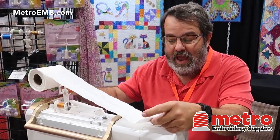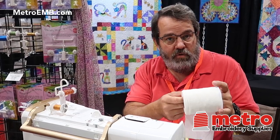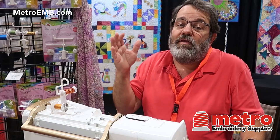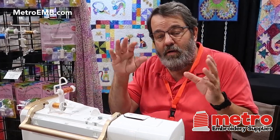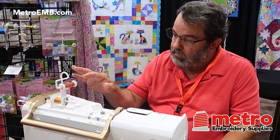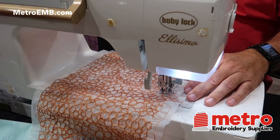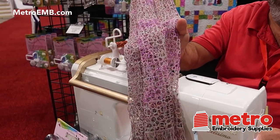When that happens, you can now use challenging threads, whether it's metallic, polyester, or invisible, and they stop breaking. Anybody who's ever tried them before knows all it is is a headache, and most of the time they give up. So here, we're doing metallic thread onto water-soluble stabilizer, and when we're done, we're going to end up with something that looks like that.